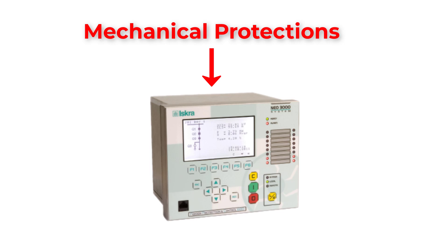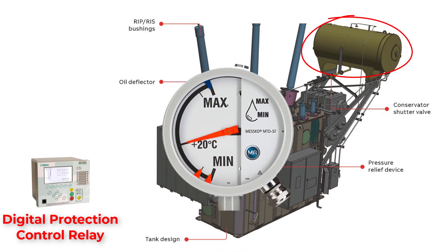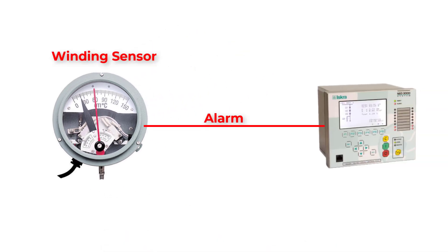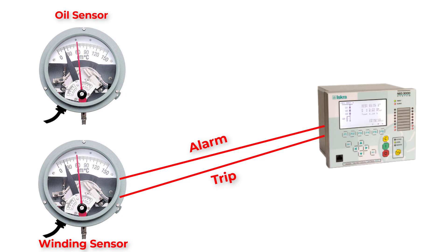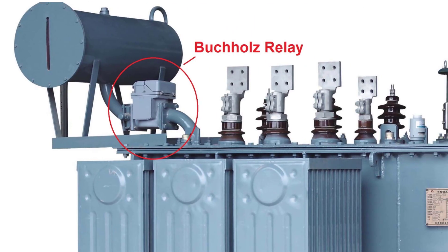The mechanical protections on transformers are connected to the digital protection relay to detect actual faults inside the transformer. In the pressure relief device there are two limit switches connected to the metallic pipe — one sends an alarm signal and the other sends a trip signal. For the oil conservator there are two relays related to the oil level to send alarm and trip signals. For winding temperature and oil temperature, we have monitoring gauges with alarm and trip signals. Finally, there is the Buchholz relay, considered one of the most important parts of oil transformers, which is an oil-gas actuated relay. It is mounted on the connection pipe between the conservator and the main tank.